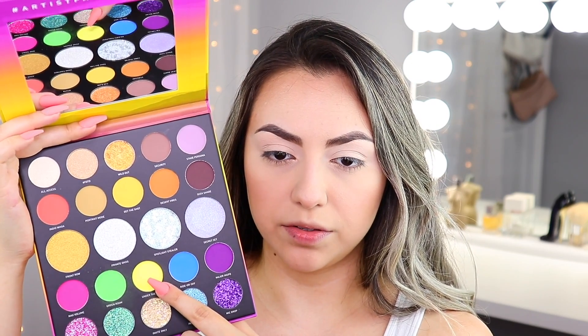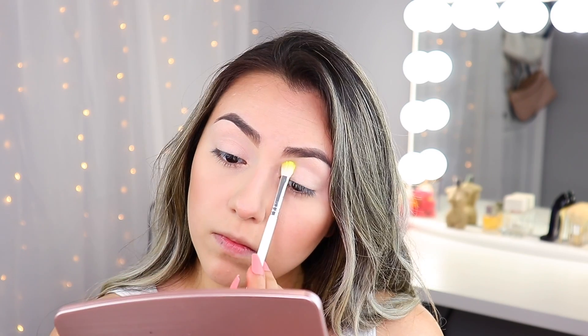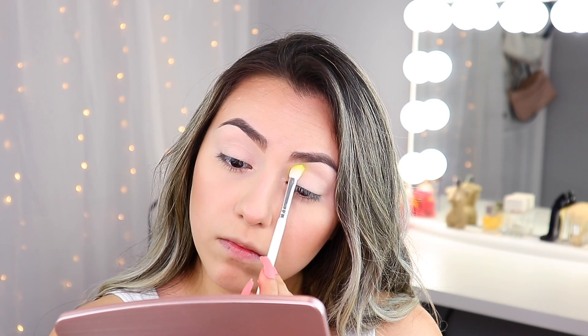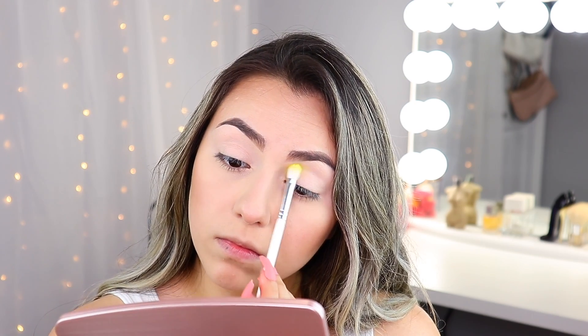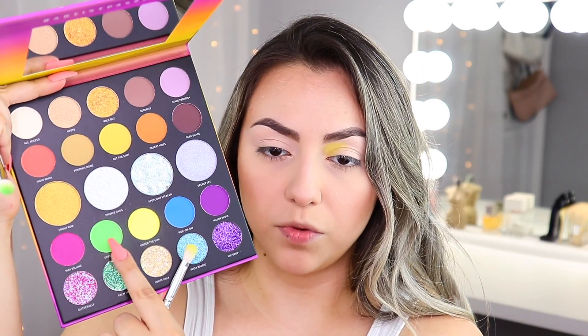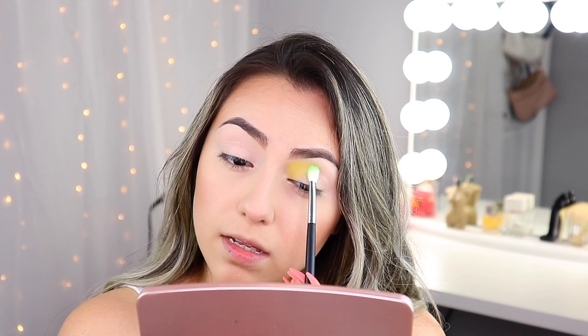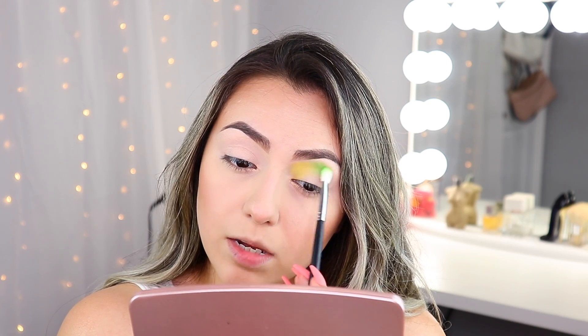I'm going to grab the shade 'Under the Sun' right here and just press that into the inner corner area. Next I'm going to grab our green shade 'Green Room' and use that right next to the yellow. I'm trying to keep most of this up above the crease because this is going to be a cut crease look.